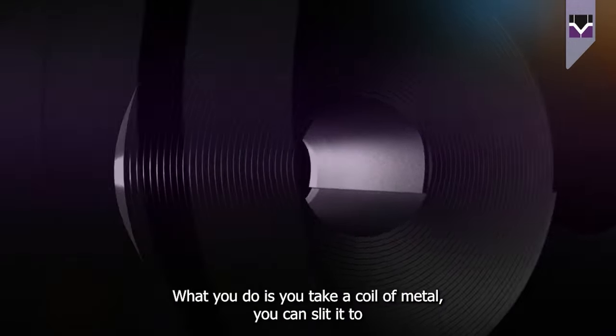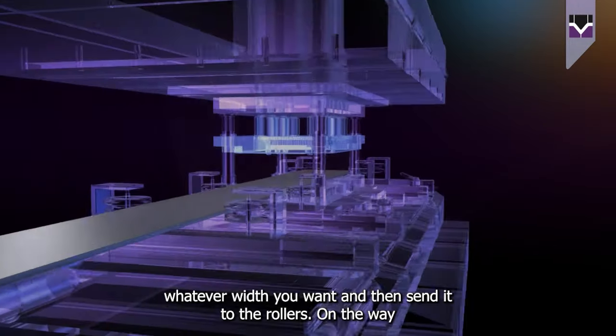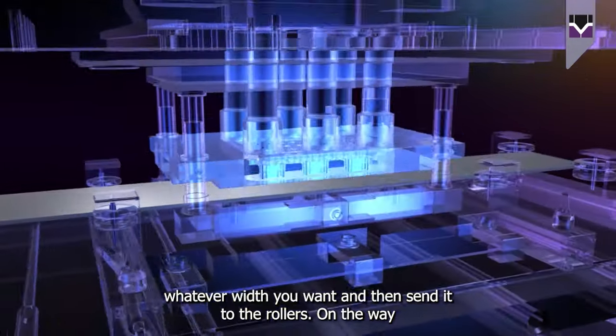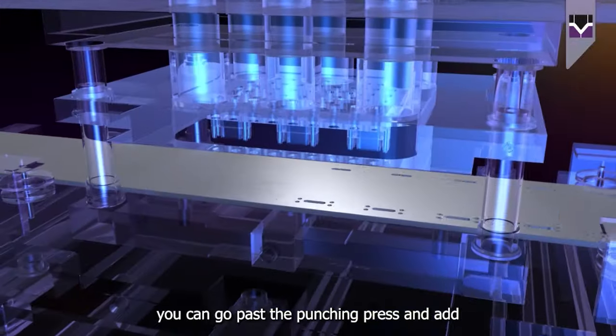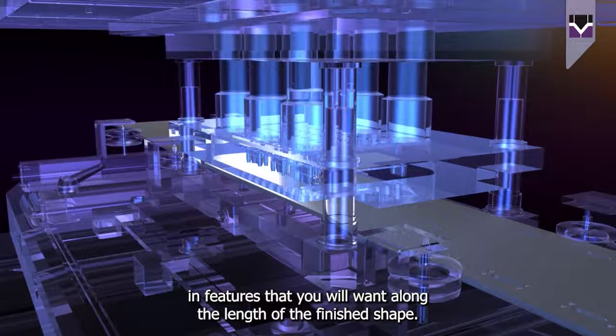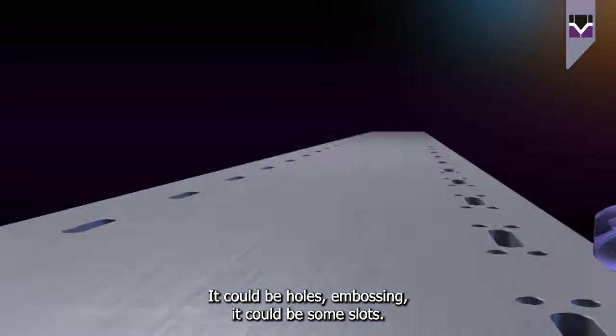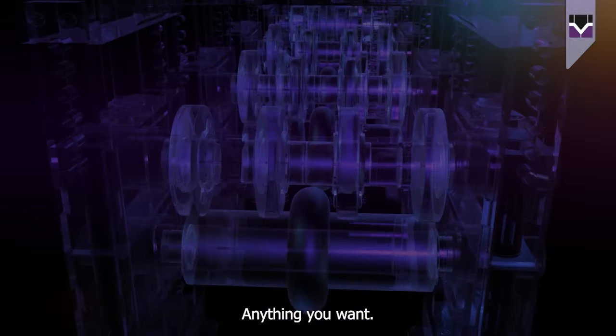What you can do is take a coil of metal, slit it to whatever width you want, and then send it to the rollers. On the way you can go past the punching press and add in features that you will want along the length of the finished shape — it could be holes, embossing, slots, anything you want.